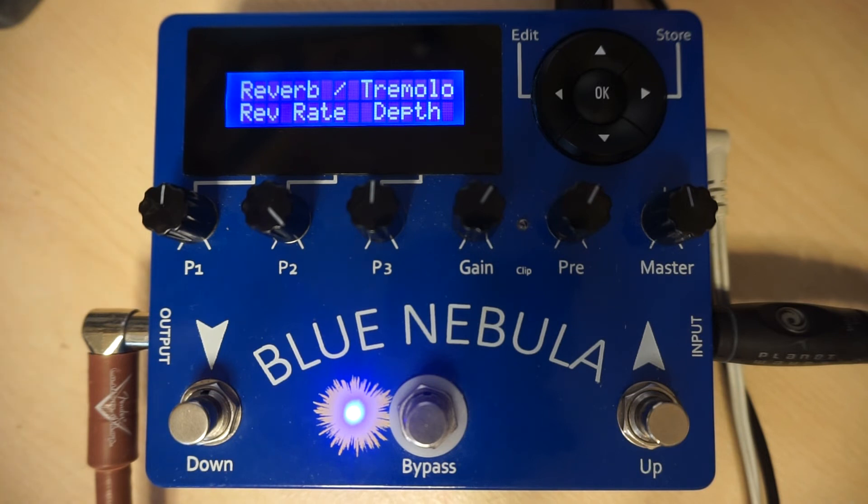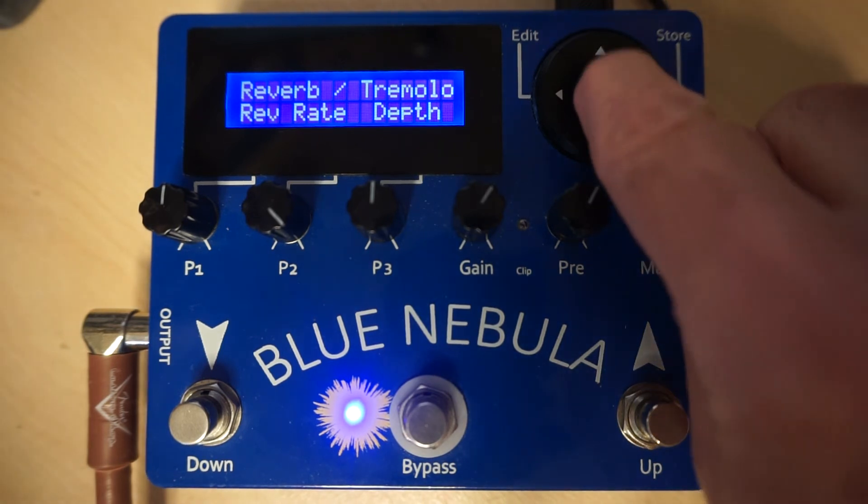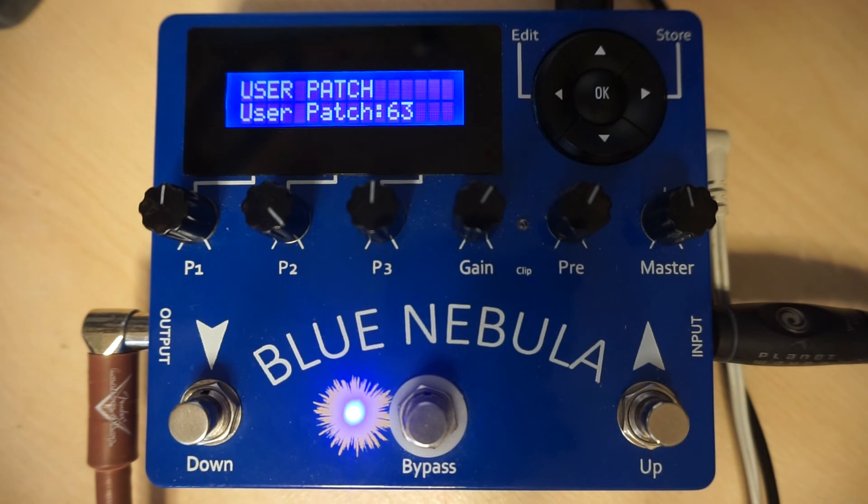If you decide not to keep these settings, then instead of pressing store, just press OK, and you will be returned to the normal mode without changing the existing patch.